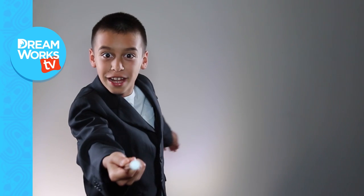Be sure to subscribe to DreamWorksTV for tons of awesome videos. My name is Shawn Michael and I'll see you next time.